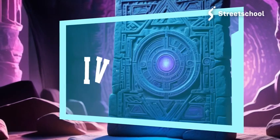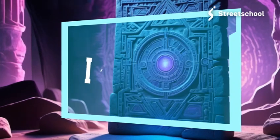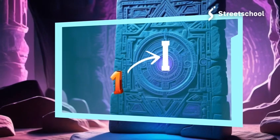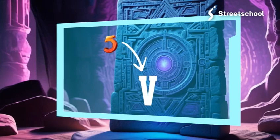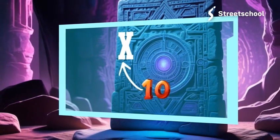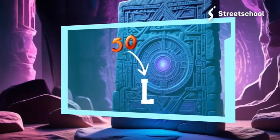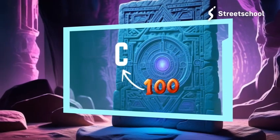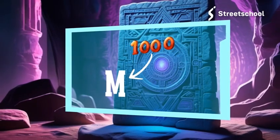There are seven basic Roman numerals. I is one and V is five. X is ten and L is fifty. C is a hundred, D is five hundred, M is a thousand.